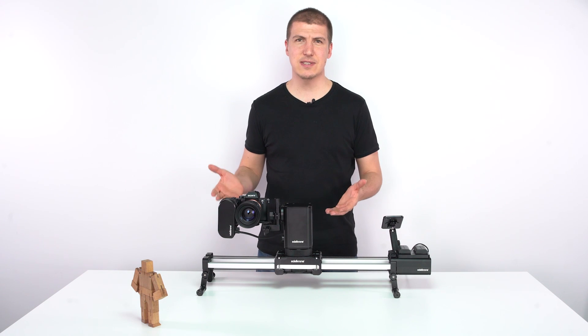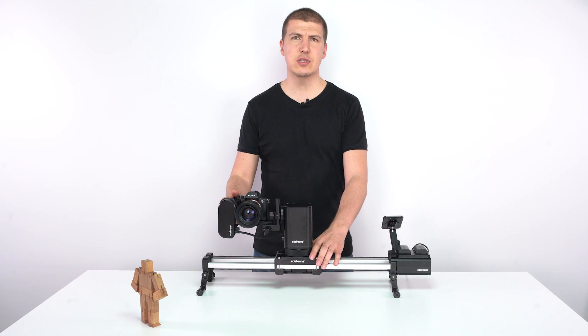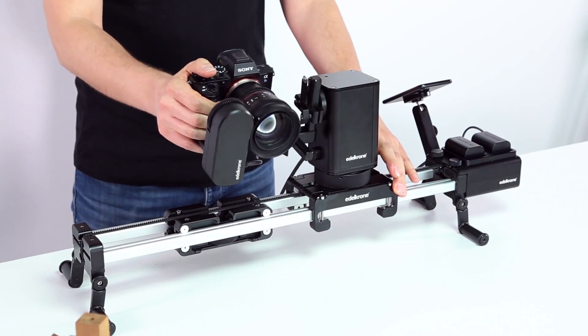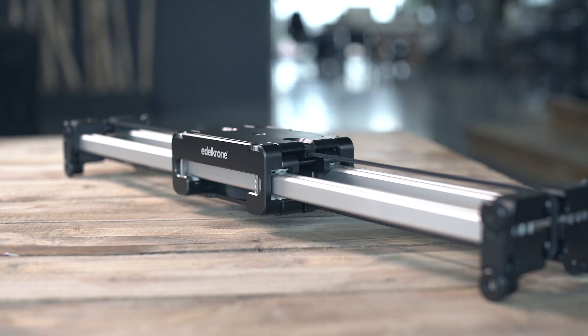Hi, welcome to MotionKit's introduction video. MotionKit is a 4-axis motion control system which helps you control the slide, pan, tilt and focus. It's compatible with all Slider Plus versions.